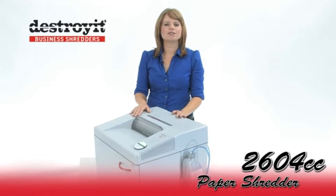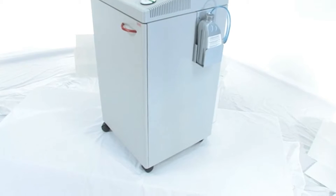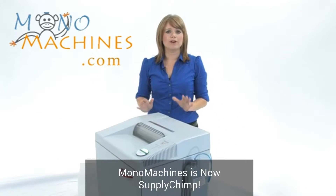This is the Destroy It 2604 cross cut shredder. As you can see, this machine is huge — it is a big machine, but it is on wheels and it is mobile, so you can move it around if you need to.